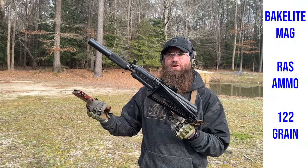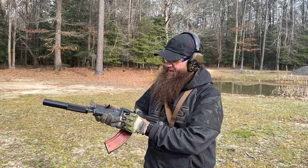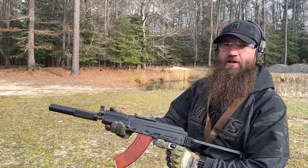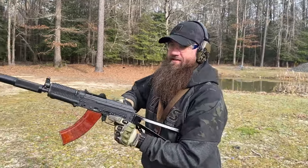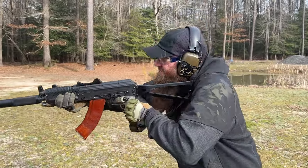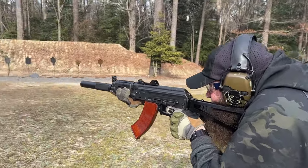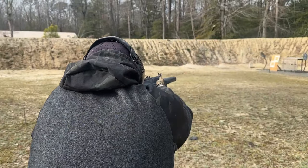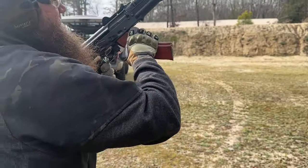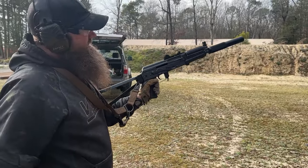Next up is RIS ammo — steel cased, 122-grain — with a Bakelite magazine, because we love Bakelite. Folding stock has a nice solid lockup. Got an optic rail on the side. Like these hand guards — they feel good too. Selector is nice; I can reach it with my thumb on my left hand. Let's go ahead and have some fun with this thing. Ran great — bottom to top, top to bottom. This thing has been running really nice.